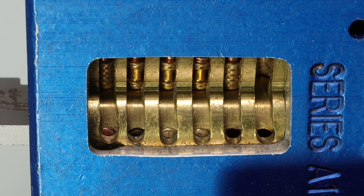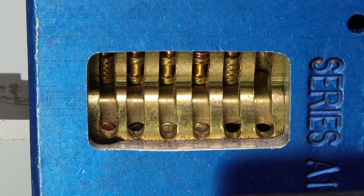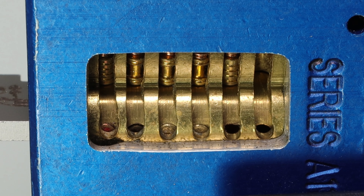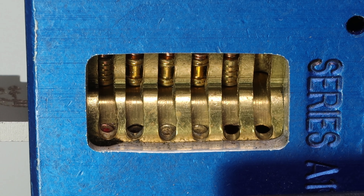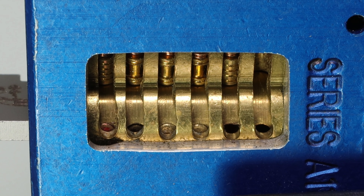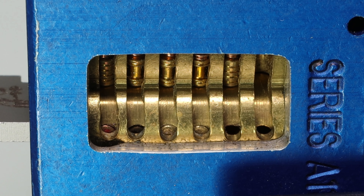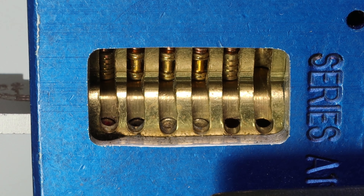One thing you may have noticed is I did not touch two. So sometimes on locks like American Locks and Master Locks, you can actually have the cut of your key be off by one cut and it will still open up. So even though this was not set completely on the second pin, I was able to get it open without touching it. And I think that is a very interesting part of a Lishi tool.